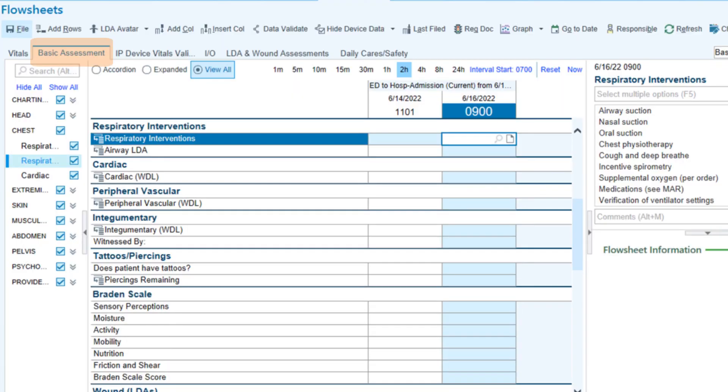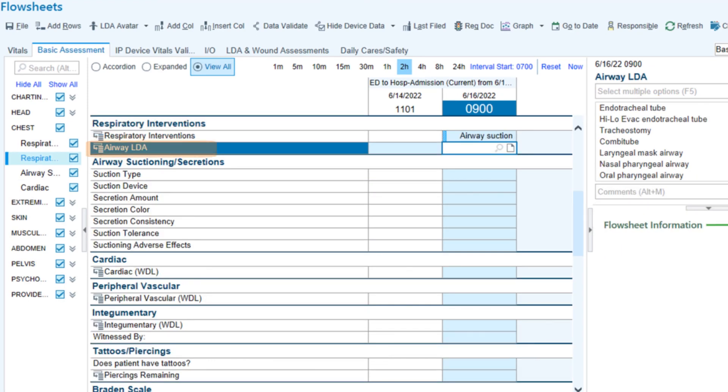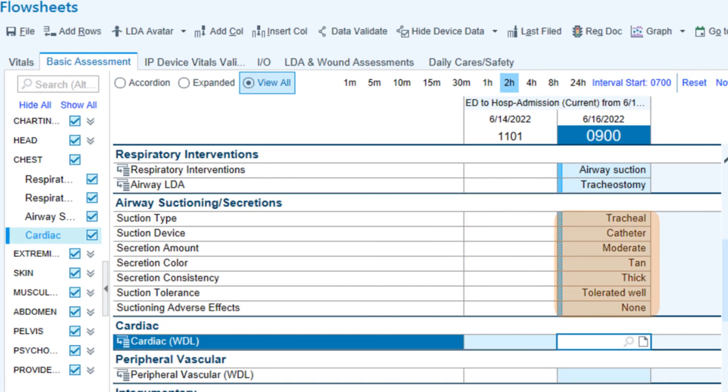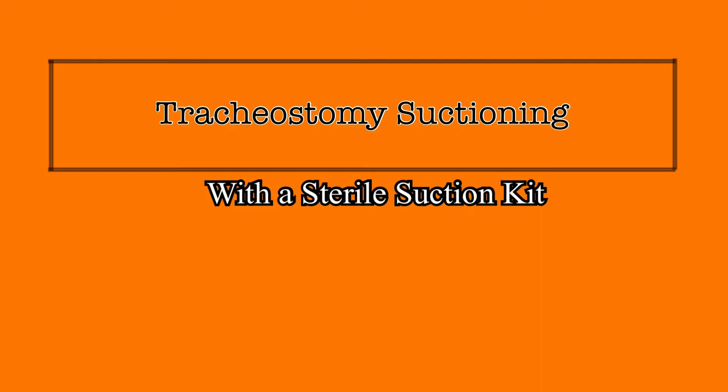When you have completed suctioning, you will need to chart your intervention in EPIC. Go to the Basic Assessment tab and navigate to Respiratory Interventions. Choose Airway Suction from the provided options. Under Airway LDA, identify that it was through a tracheostomy. Then chart your assessment of secretions and how the patient tolerated the procedure. Tracheostomy suctioning is a process that will need to be done on patients with trachs throughout the day. It can be performed by either respiratory therapists or RNs based on their assessments of the patient, and it does not require a physician order.